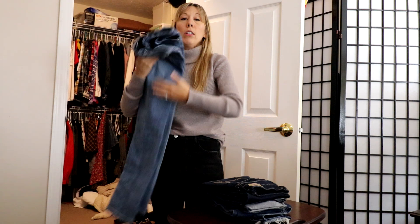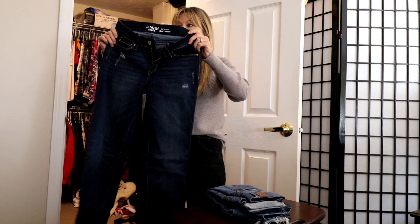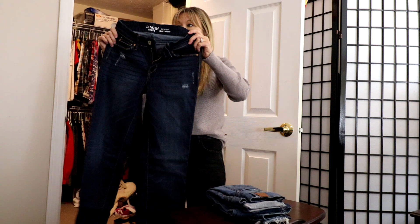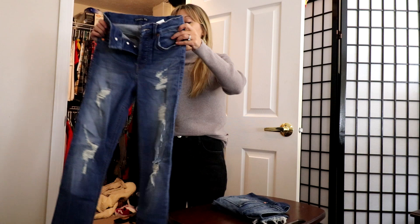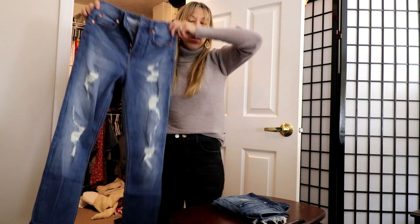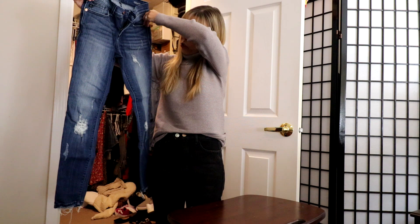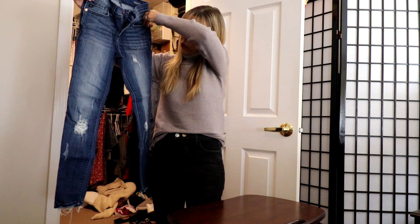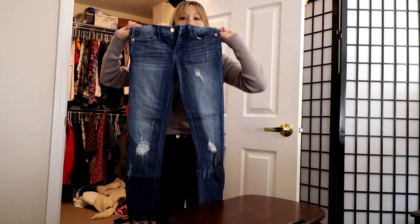Another Fashion Nova — similar straight-leg distressed — haven't worn them yet. Going on the chopping block because I'm seeing how many similar pairs I have. Then Denizen from Levi's — dark wash distressed — I don't remember getting these or how well they fit, so on the chopping block. Level 99 — looser fit, straight leg — I like the distressing on these, so these are keepers. Finally, Judy Blue — distressed, nice wash — but not the most comfortable, so on the chopping block.